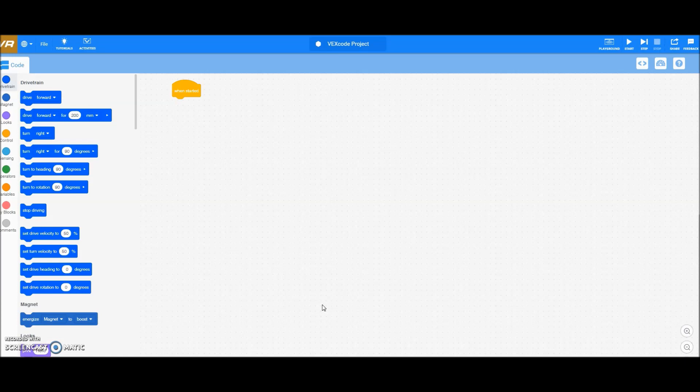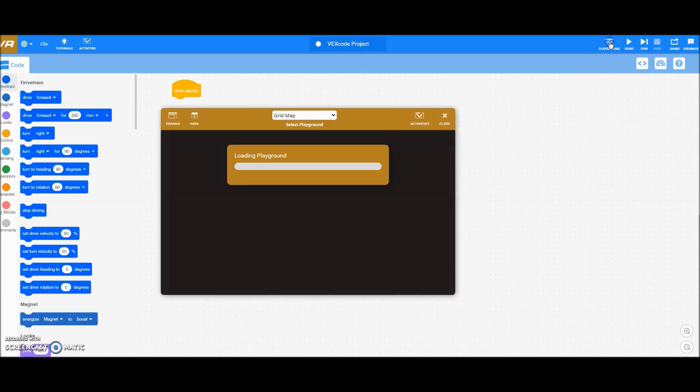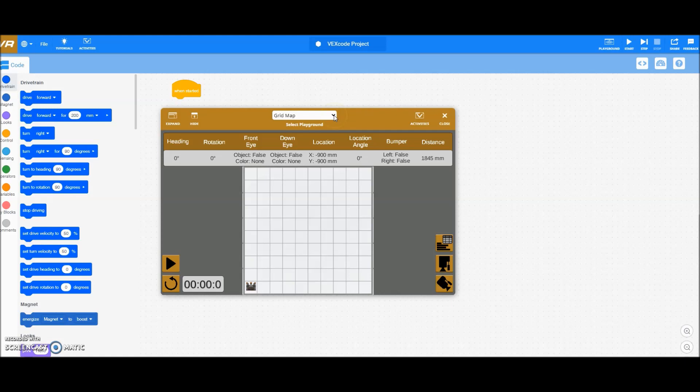Okay everybody, I'm on the vr.vex.com website here. So let's go ahead and start with the first activity or project that I had my students do.